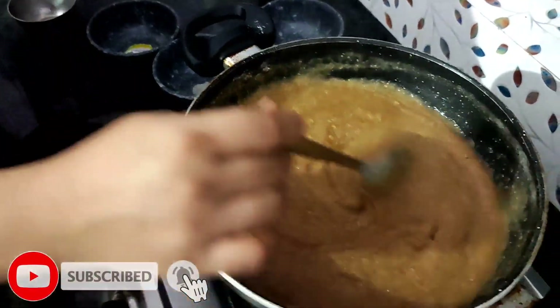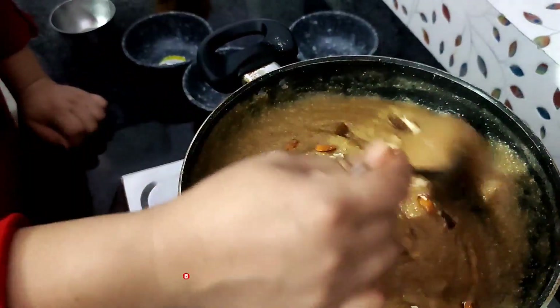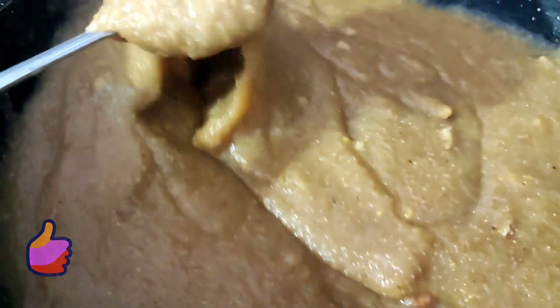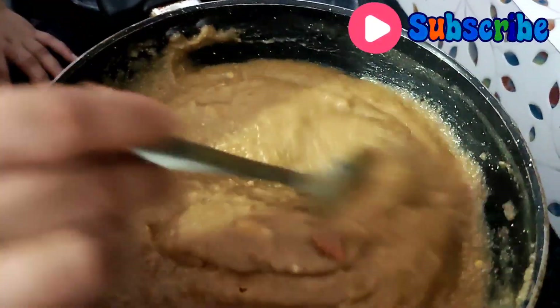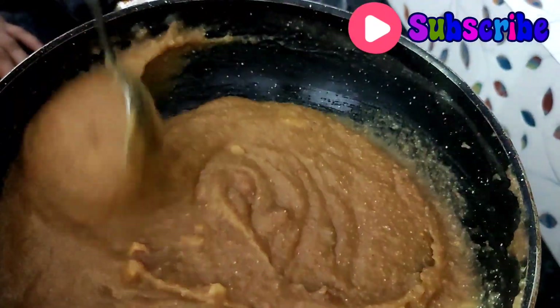Now we will add some pretzels. Now you will notice that this brown color is actually done. We will see that it is already done — the browning is done. This is very tasty food.